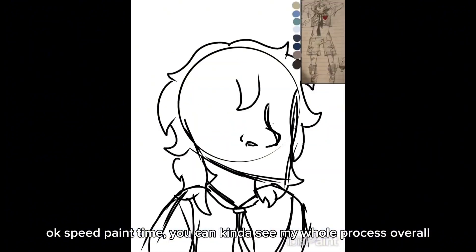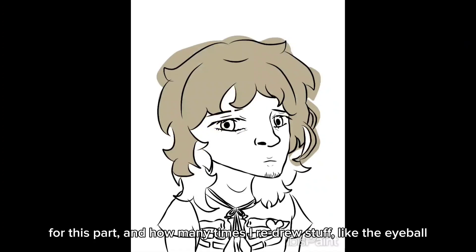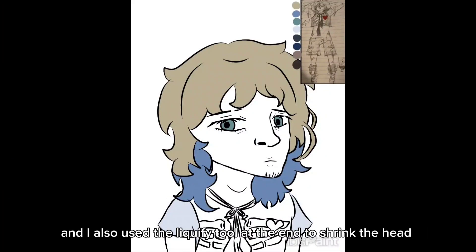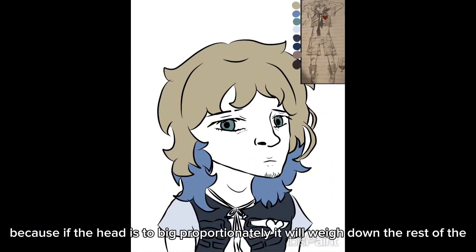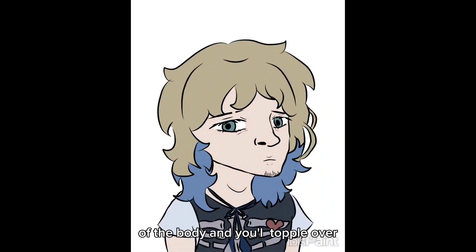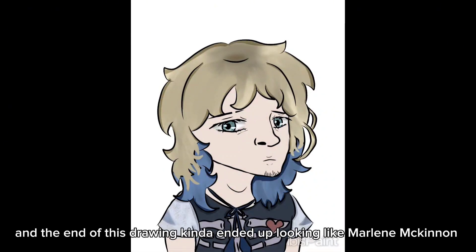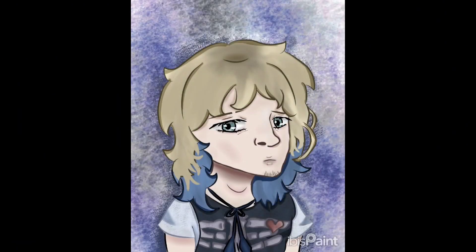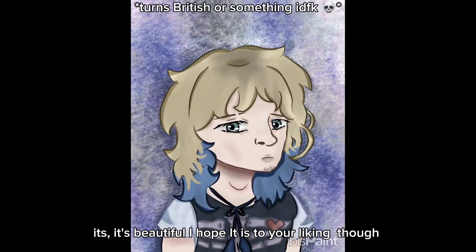Speed paint time. You can kind of see my whole process overall for this part and how many times I redrew stuff, like the eyeball. I also use the liquify tool at the end to shrink the head because if the head is too big proportionally, it'll weigh down the rest of the body and you'll topple over — so keeping proportions accurate is important. The end of this drawing kind of ended up looking like Marilyn McKinnon from the Marauders. It's beautiful; I hope it is to your liking.